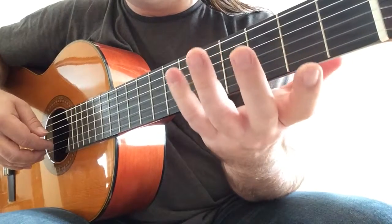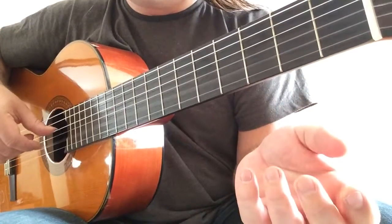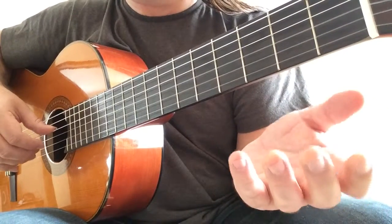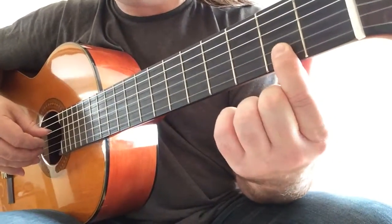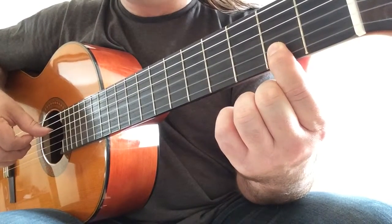Now you can move your finger out because the G on the third string is still ringing. Play B — that's the second open string — and now C sharp with your first finger and G the third open string.